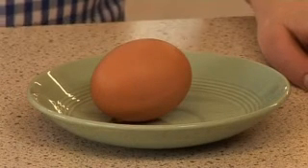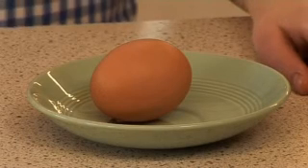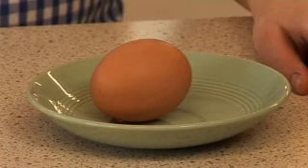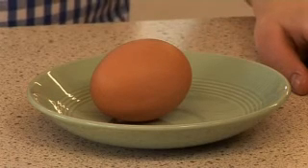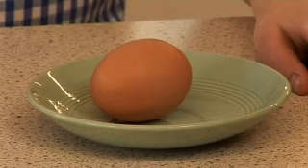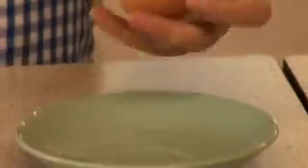Lots of recipes use eggs. Some need whole eggs, while others only need their white or yolk. Before you use eggs, you should always make sure that they are safe to use by checking that there are no cracks and that they are in their date mark.